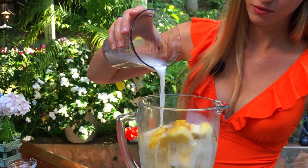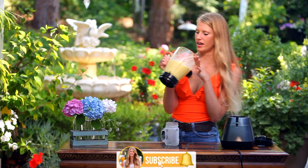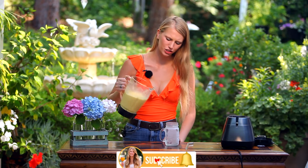And now it's time to blend our smoothie all together. Here we have our smoothie and I absolutely love the color — it is so vibrant and beautiful. But now the best part: getting to actually try some.